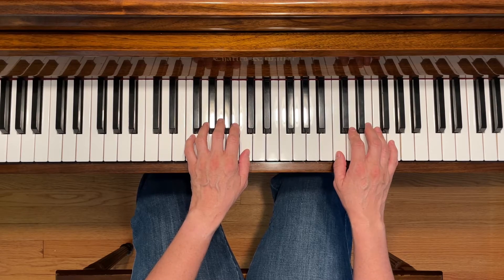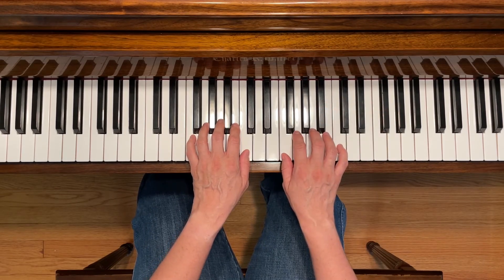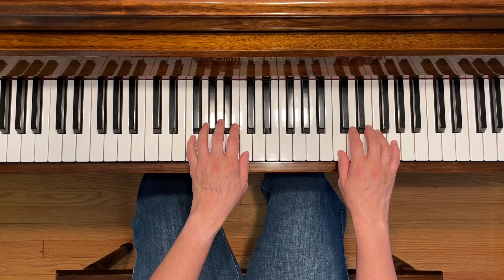You're going to be using the pedal in this piece, and you're also going to move your hand down on the second line of the piece where it says Shift-1 to F. Here we go.